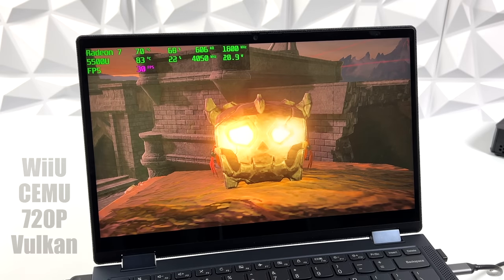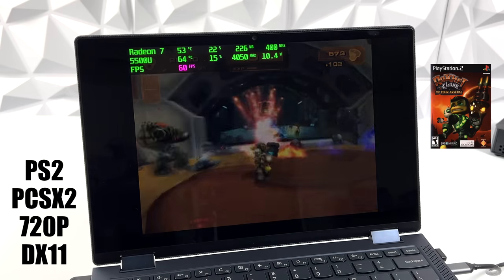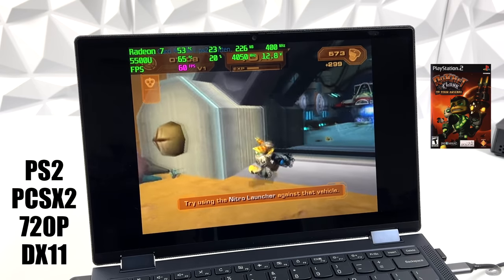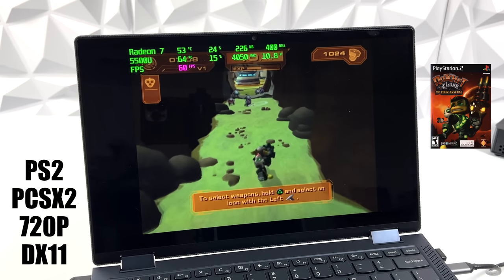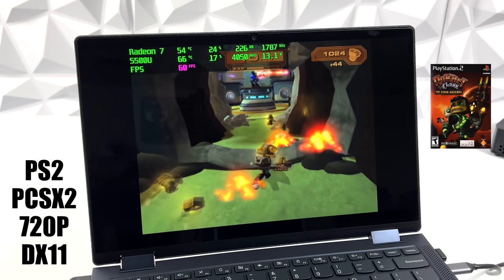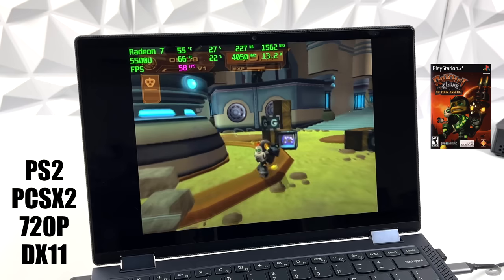The final thing I wanted to test was some PS2 emulation. PCSX2 at 720p, DirectX 11 — Ratchet & Clank running great. We're at the balance preset in PCSX2, and I've had really good luck with PS2 emulation on the 5500U. And when it comes to the easier-to-run stuff like PSP and Dreamcast, this is going to handle it at 1080p, probably even higher, no problem. Even the harder-to-emulate games with PPSSPP work amazingly with the Vulkan back-end.